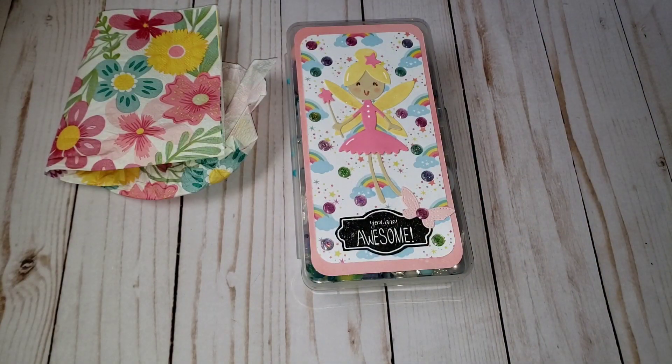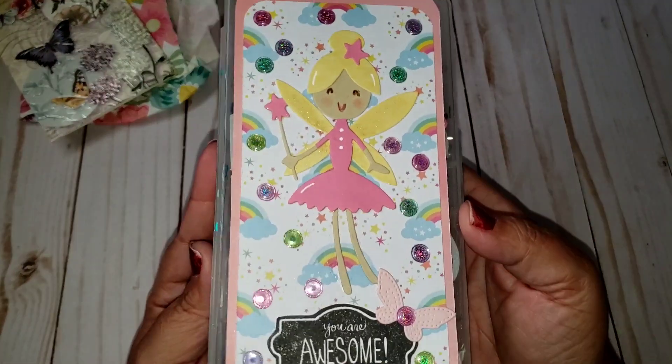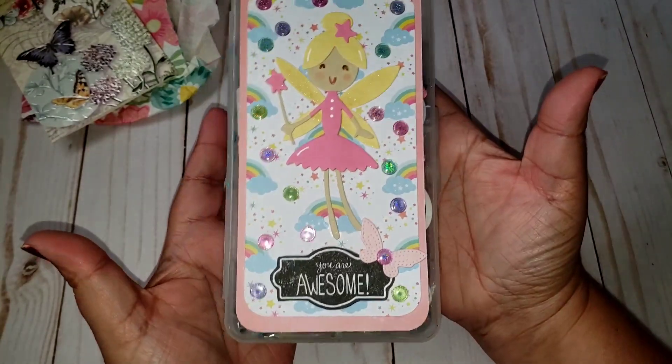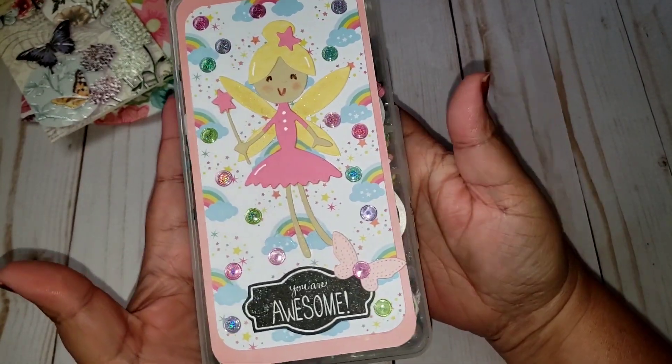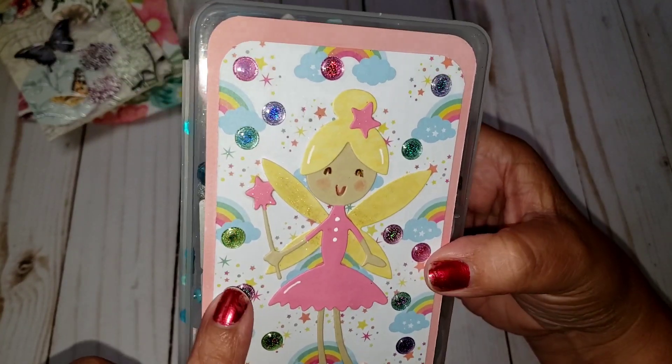Let me go ahead and read this off camera really quick. Aw, thank you so much. And look at her embellishment box — she was so quick into making this. She had posted a share on it really quickly. Look how pretty that is. It's like a little fairy. I love the colors.